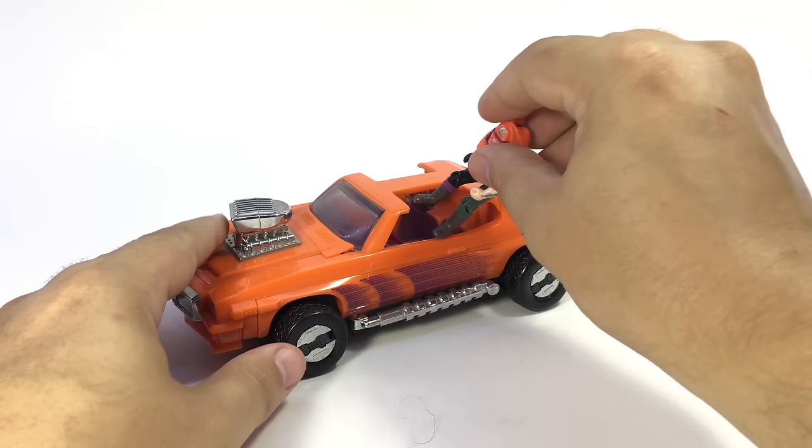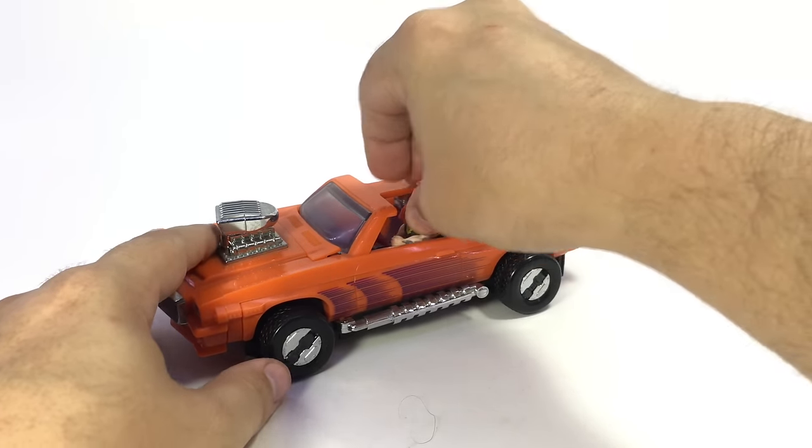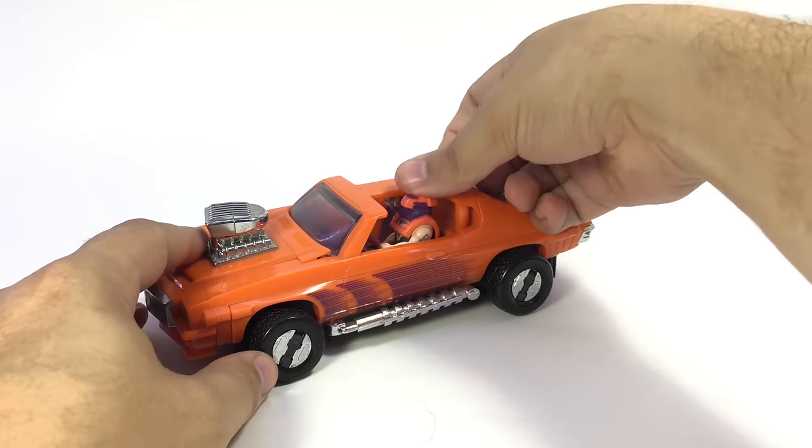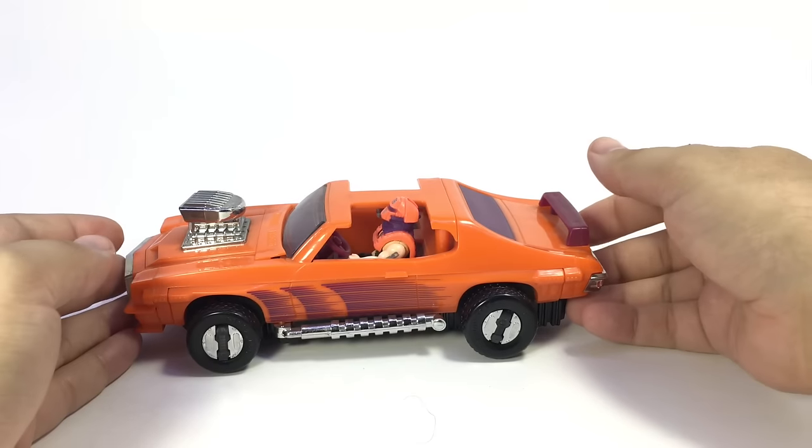So I clip him on here, plug him in to Stinger — that has been referred to as Scorpion in a couple of places, but Stinger is the official name. We'll get him down in there into the car.